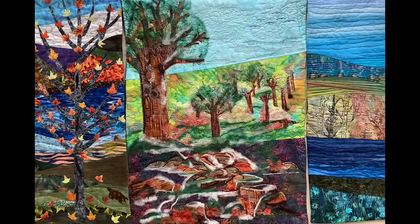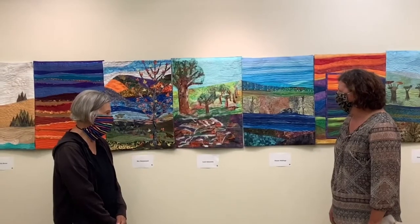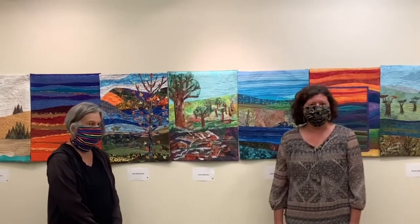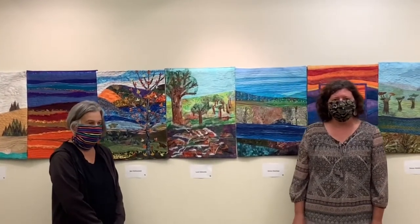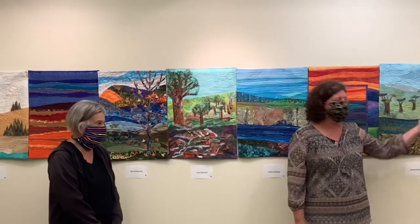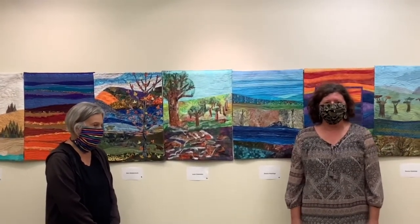Well, to my eye, it looks beautiful and very unified. So thank you, Leah, for coming in today to talk to us about your slice. We're delighted to be showing this project here at the Tawny Centre through October. And thank you all for joining us today. We're going to be interviewing other members of the Fiberistas in the coming weeks and sharing those videos with you so that you can learn more about all the slices in this project. Thank you.